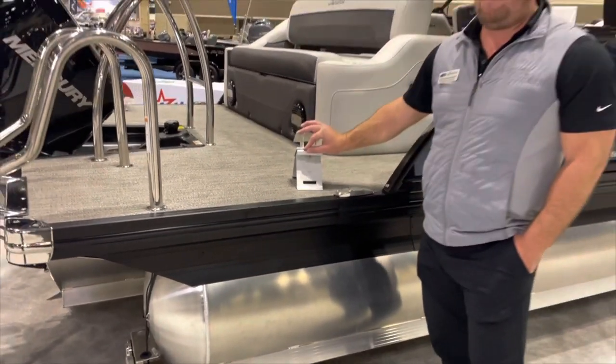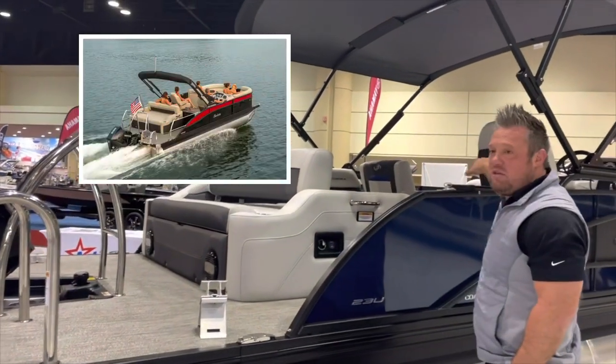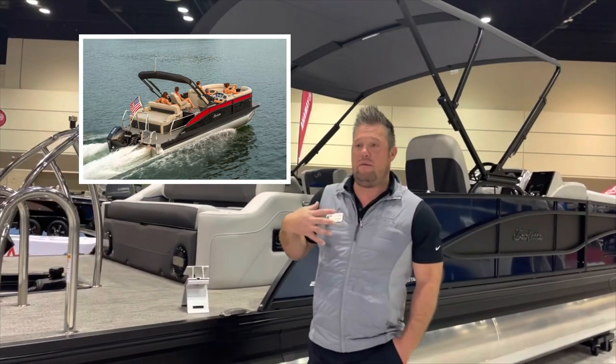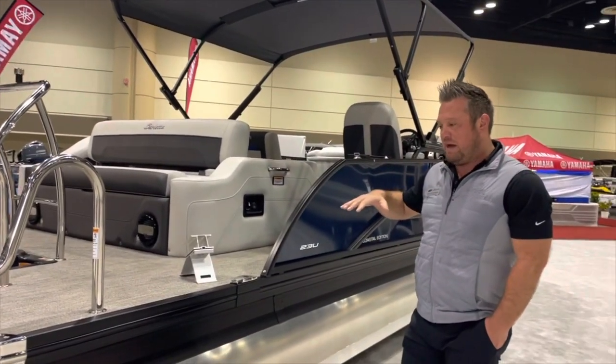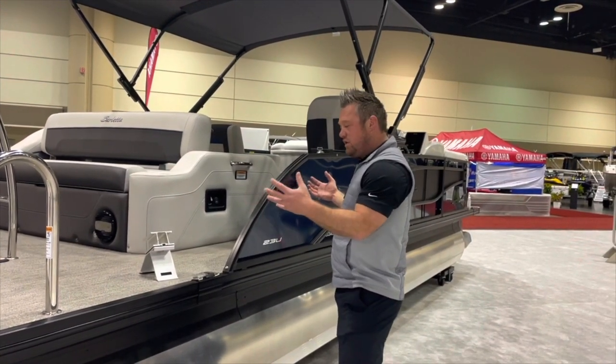It seems like a very small feature, but it makes a big impact when you're sitting in the captain's chair driving around. That's why we can say Barletta is one of the smoothest, best-riding, quietest pontoons — because all those vibrations aren't coming up through the floor.